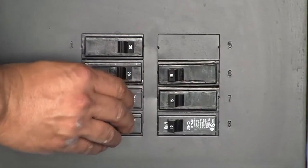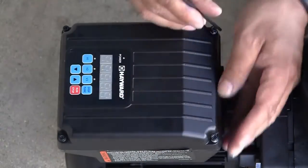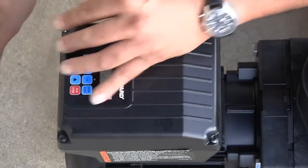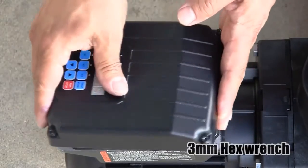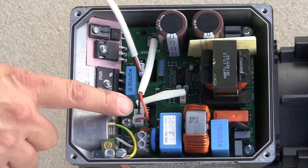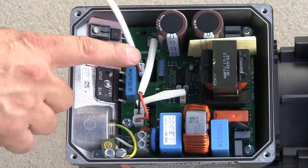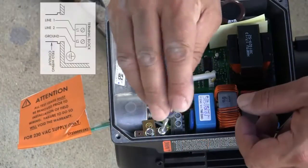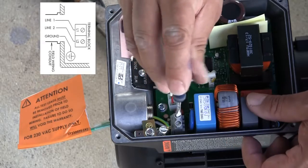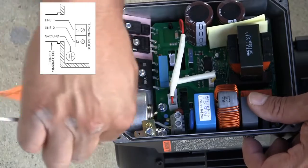To begin installation, turn off all electrical power at the circuit breaker. Next, remove the wiring access cover on the motor drive. This is done by removing the four screws on top of the cover using a 3 mm hex wrench. When the cover of the drive is removed, care should be taken to ensure no wiring strands or other debris are allowed to fall into the drive area or motor. Next, remove the three wires that serve as test leads for factory performance testing. They are connected to terminals L1, L2, and ground.